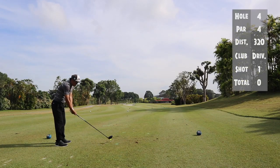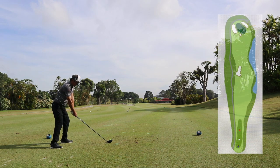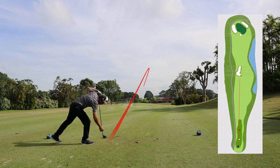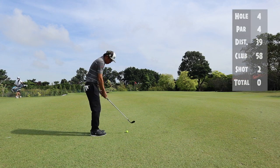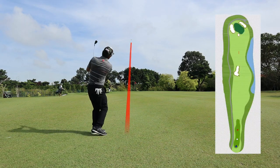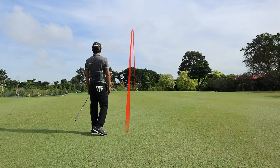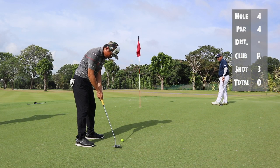On hole four I'm opting to play really aggressive. I'm hoping to drive it as close as possible with a wedge into the front pin. As planned, I'm left with 39 meters to the hole. I got my 58-degree wedge, opting to hit it high and hopefully have the ball land soft. I gave myself another chance for birdie.